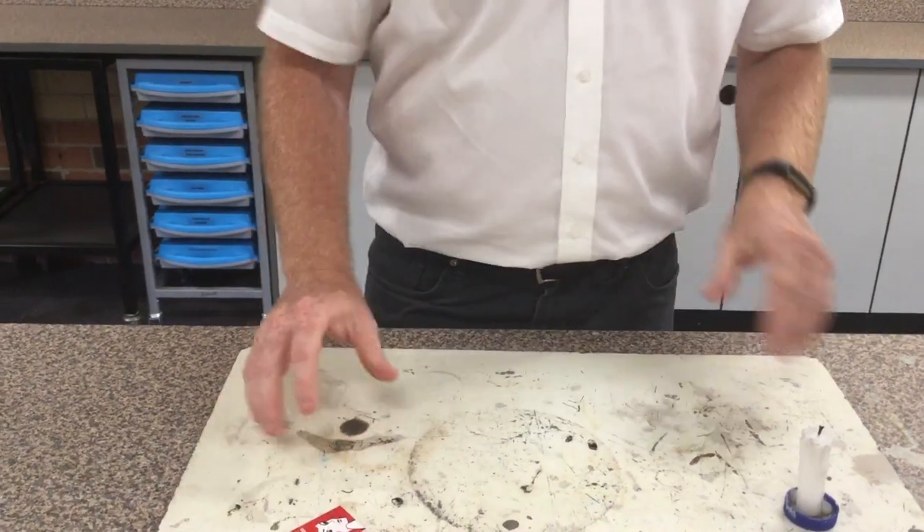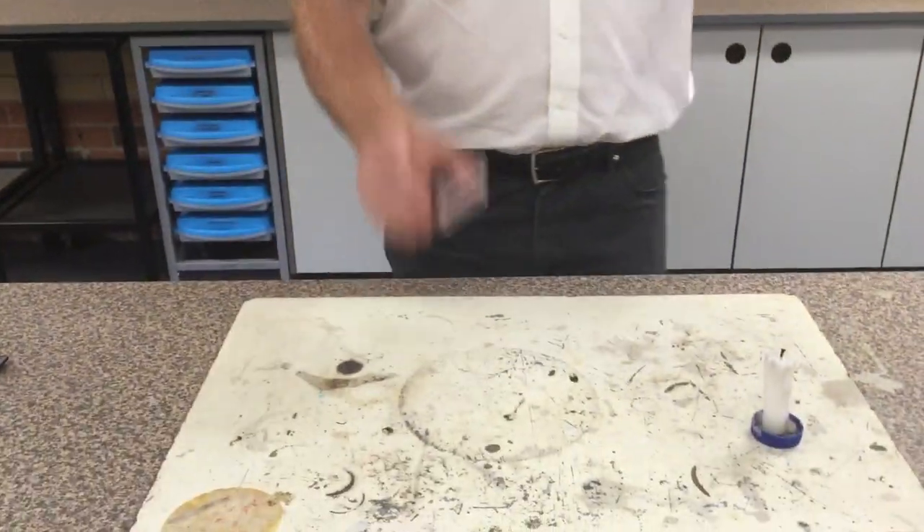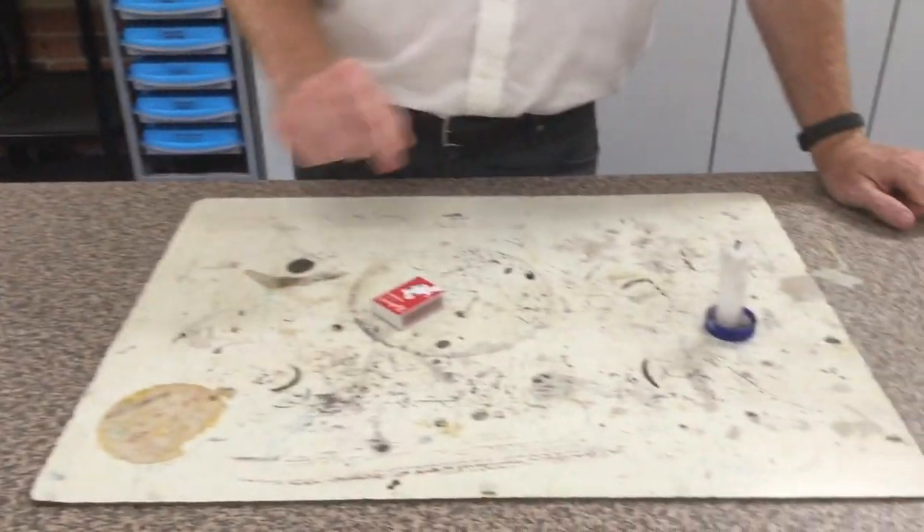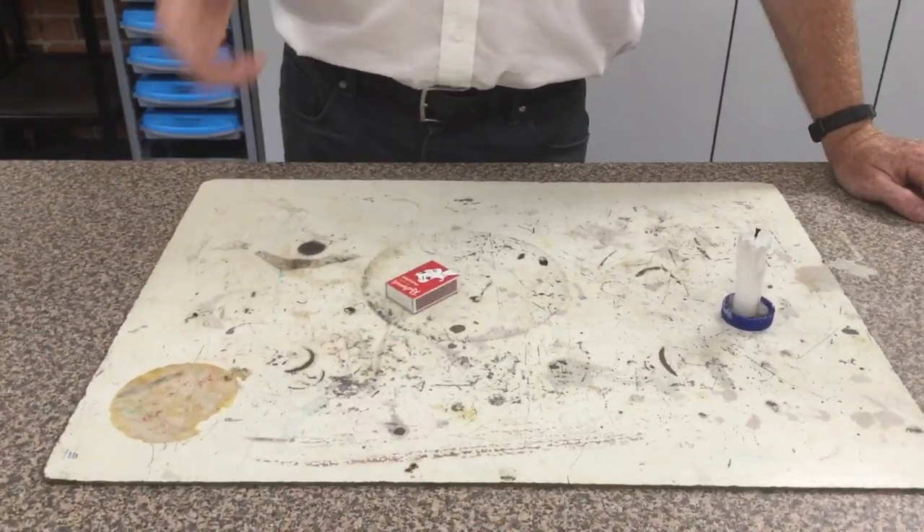Before I continue, let me mention where you should be doing this. If you're practicing at home, before you light anything you need to have a look around you. I'm using a heat mat which we use in science. At home, your kitchen sink is fine — if you've got a metal kitchen sink. If you've got one of those plastic ones, I wouldn't use your sink. Maybe on a concrete area, but make sure there's no paper, nothing flammable — in particular metho and petrol. They're really dangerous; even the fumes are hazardous. Even if they're on the other side of the room, an open can can ignite, so don't go anywhere near those.